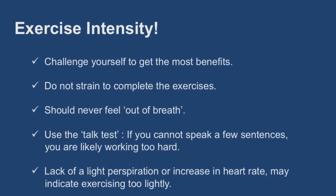Exercise intensity. It is important to challenge yourself during a workout so that you get the most benefits from the exercise. However, you do not want to strain to complete the exercises. You should be moderately but not uncomfortably fatigued at the end of your workout. During the workout, your heart will beat faster and you should have a light sweat. It is normal for you to breathe heavier, but you should never feel out of breath.